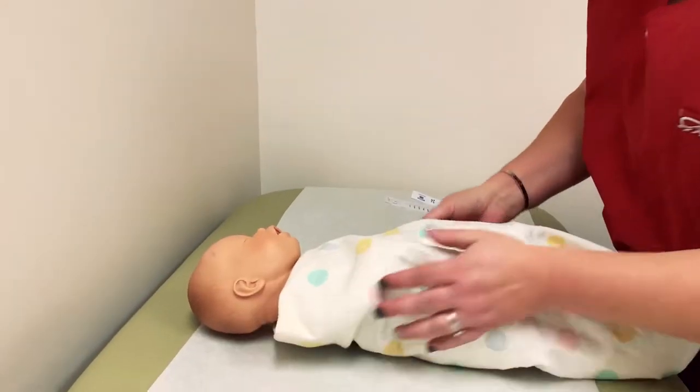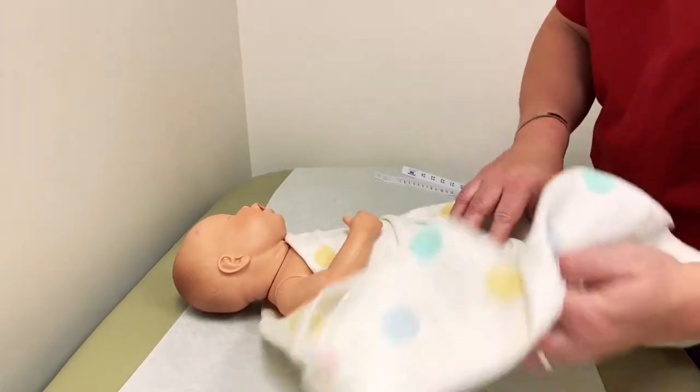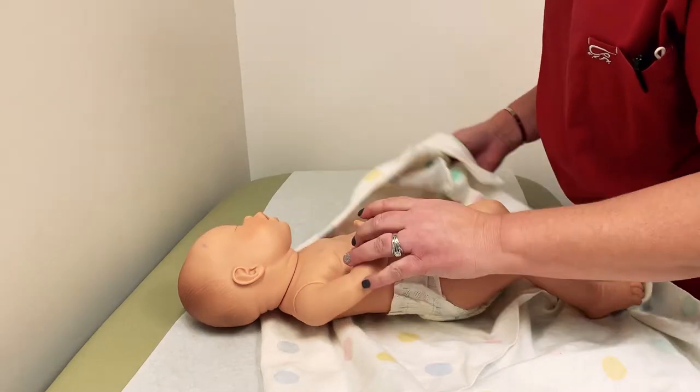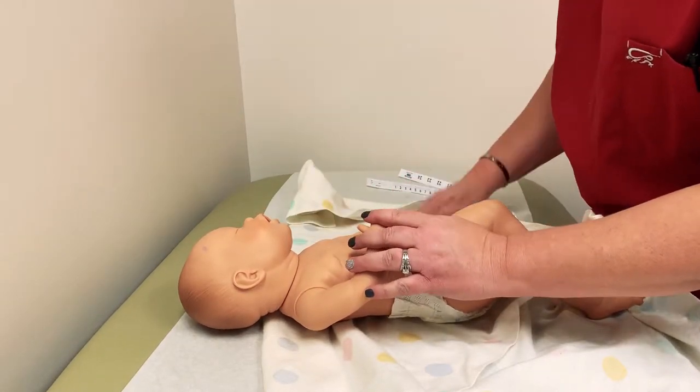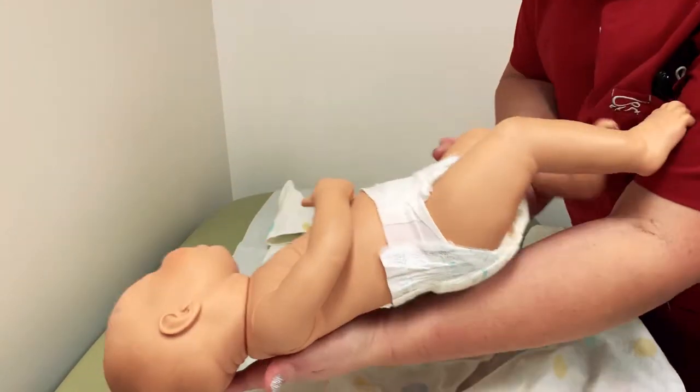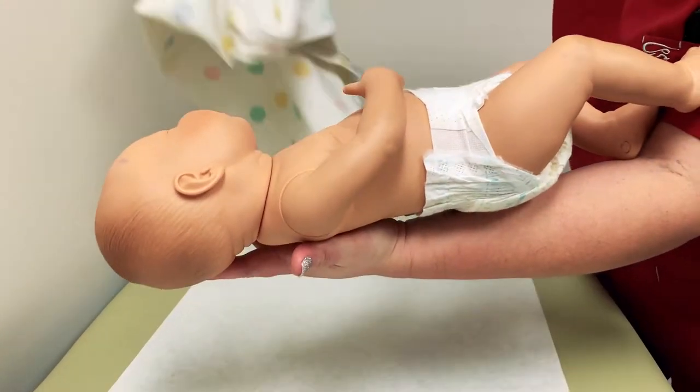First you want to make sure the baby is just in a diaper. For weighing purposes you want to make sure you take the baby down to the diaper, but before we weigh this guy, we are going to measure him.